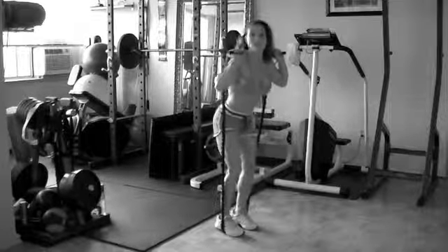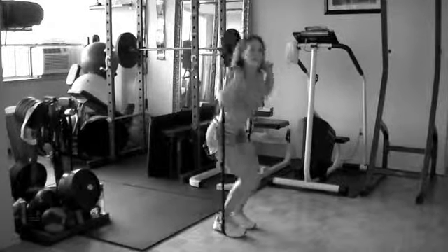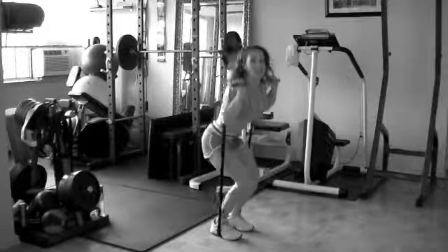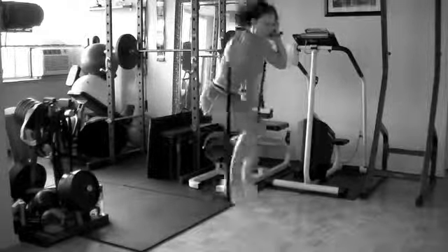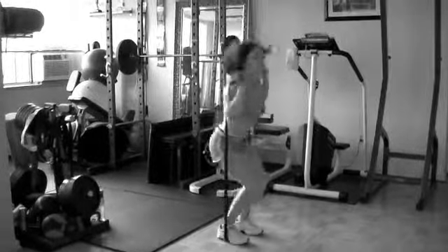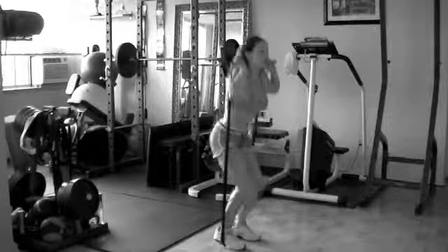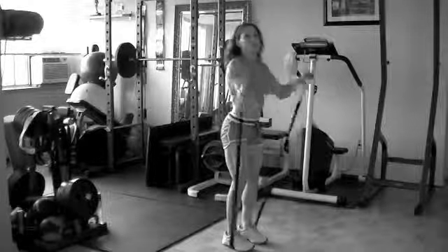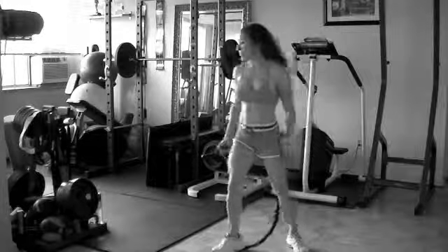We're gonna do tuck jumps. Up — knees up to your chest, press down. Eight, and through this. Four, two. Good job.